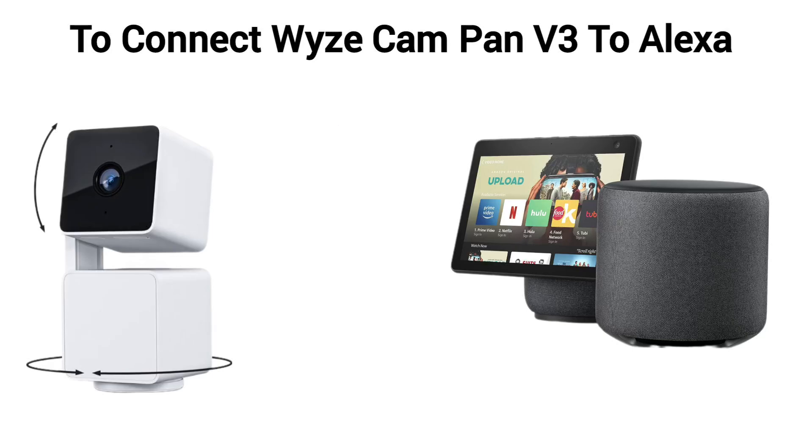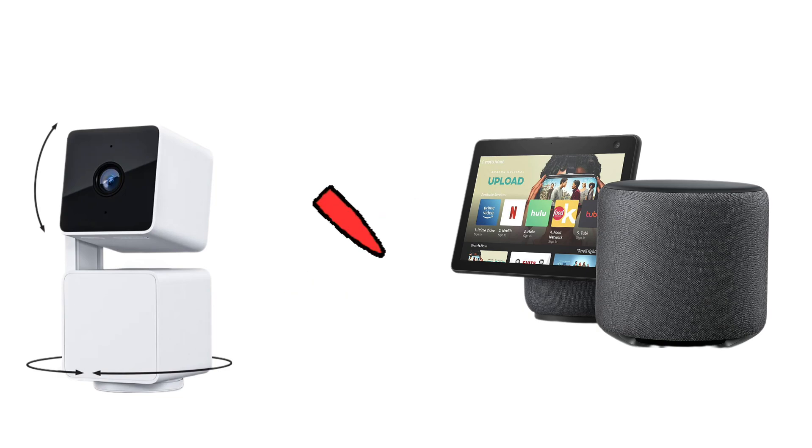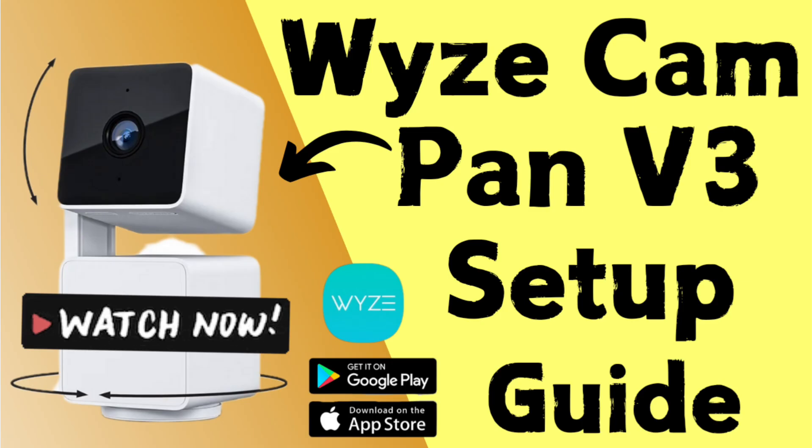To connect your Wyze Cam Pan V3 to Alexa, first make sure both your Alexa and Wyze Cam are already set up. In case they are not, watch the video in the description to learn how to do it.